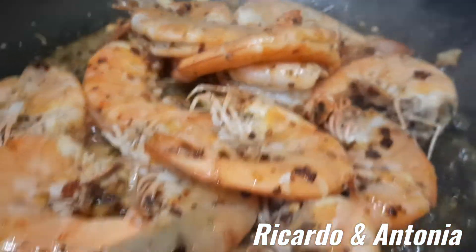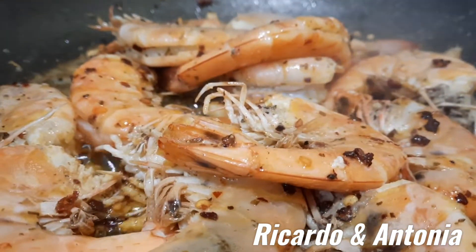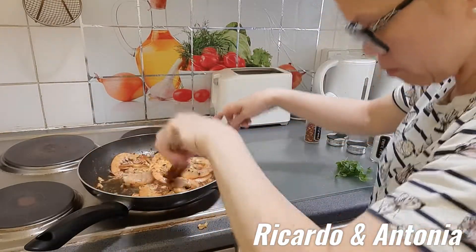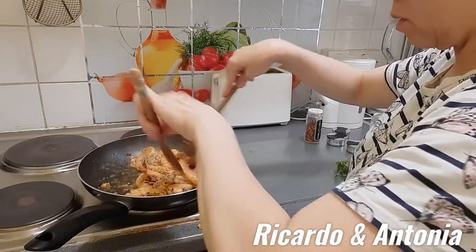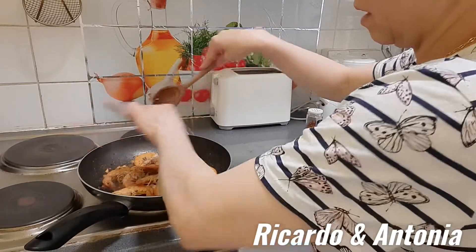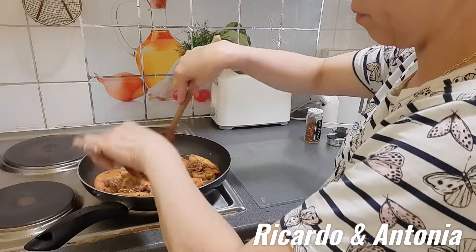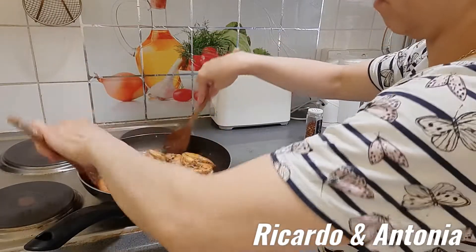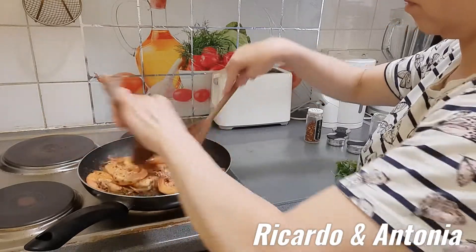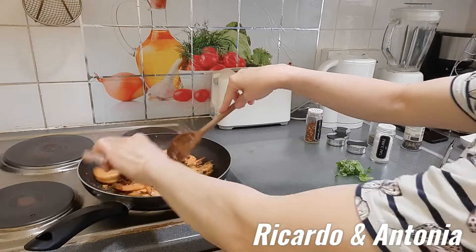So yummy! Look at that — wow! Holy moly, look at that people! Look at that guys, it's doing great.